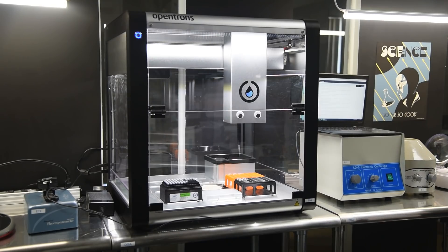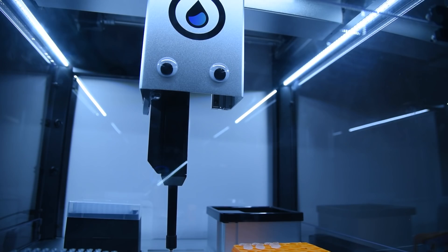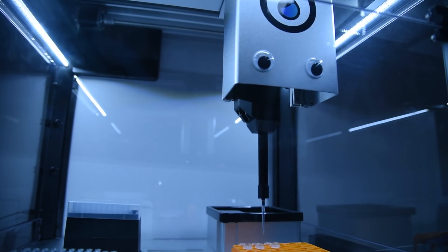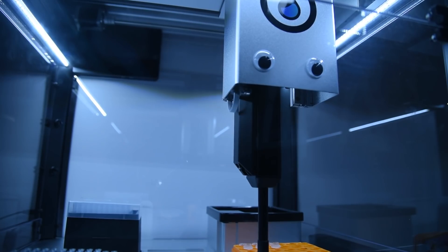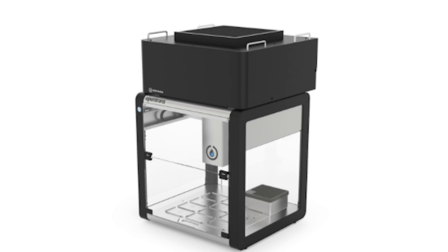Currently the robot is set up as a dead airbox. Basically, once you load everything in there's very minimal airflow, so there's very little contamination that can get inside, but it's not truly sterile. They also sell a HEPA filter unit that goes on top of the robot that would actually make the internals truly sterile, which would mean you could do things like mammalian cell culture — opening up a ton of wild projects.